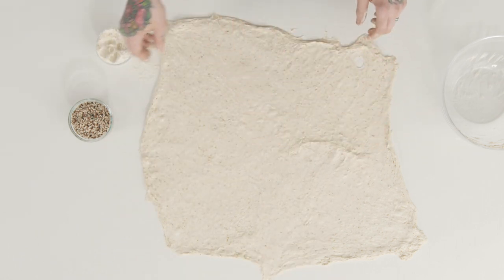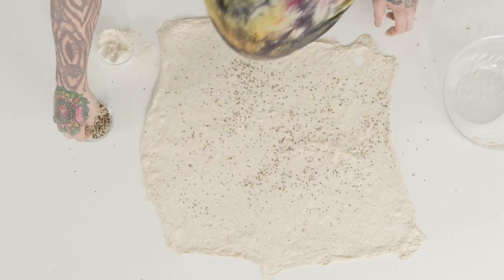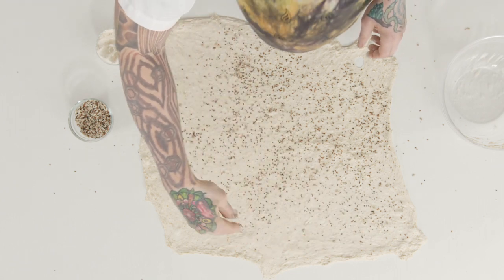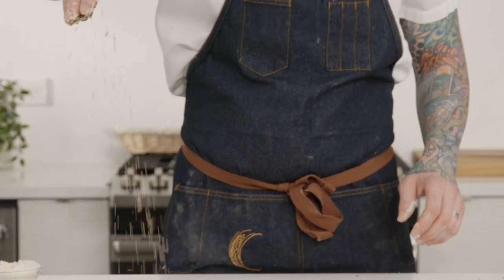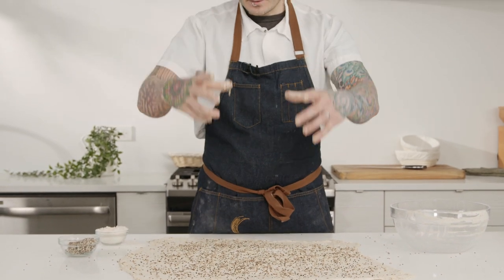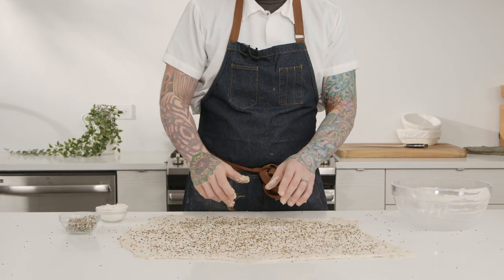That looks pretty good. Now I'm going to sprinkle my seeds on. Just like when you're seasoning when you're cooking, if you drop from a little bit up high, it's going to disperse more evenly, which is nice. As it drops, it'll spread over a wider area versus going from right down close, where you're just going to have tight clusters.